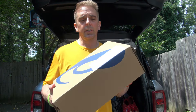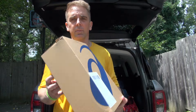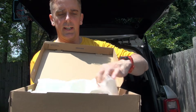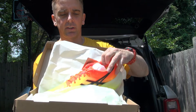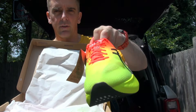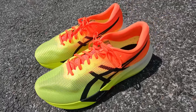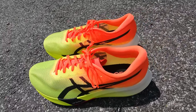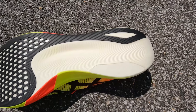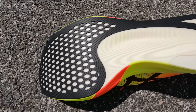Hey everybody, Mac here for OCR Kings and I just got some new shoes in the mail. Can't wait to test these out and see if they live up to the hype. These are the Asics Metaspeed Edge Parrots — shoes for road running, specifically for marathons. Some quick stats: five millimeter drop, total heel height is 39.5 millimeters, total forefoot height is 34.5 millimeters, and a US size men's 9 comes in at 185 grams.